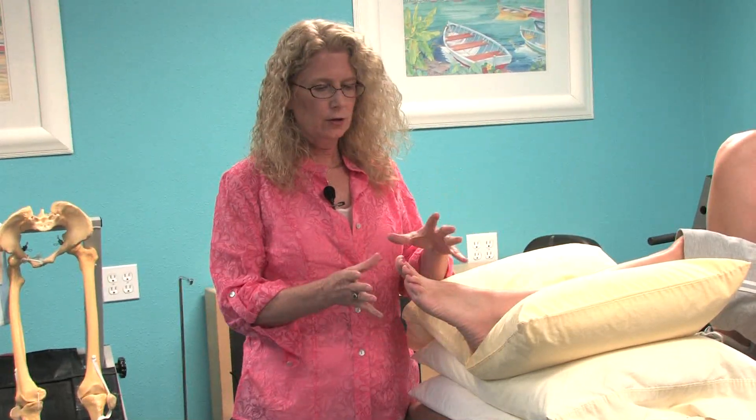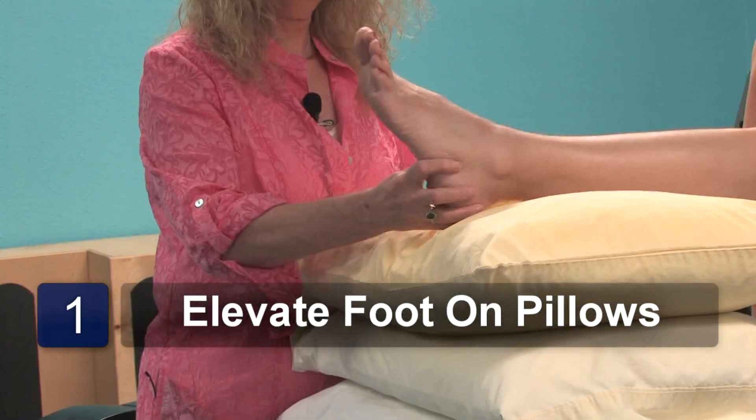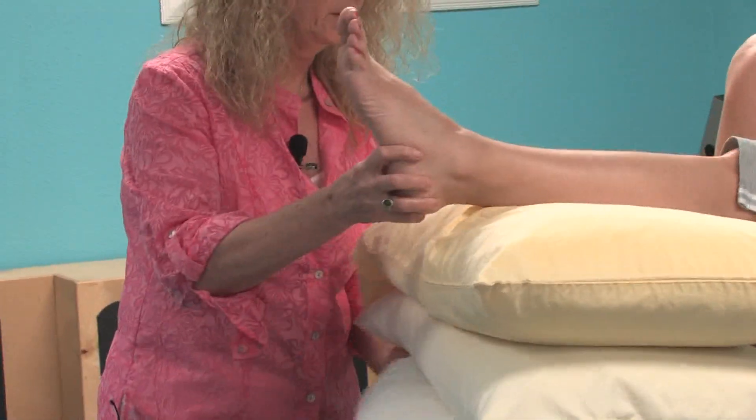Typically with gout, the pain and discomfort localizes to the toes, particularly the big toe. It often becomes swollen and irritated, and in order to relieve this pain and pressure, it's important to elevate on several pillows to get the foot higher than the heart level.